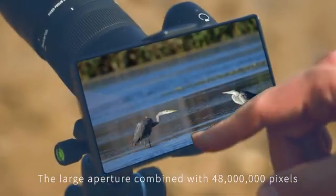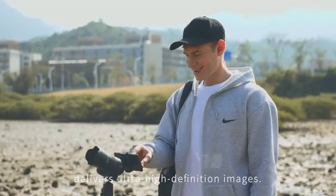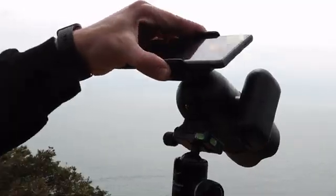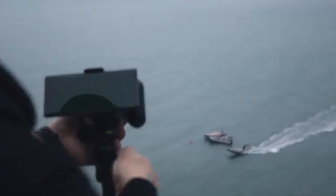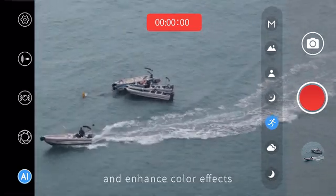The large aperture combined with 4,800,000 pixels delivers ultra-high definition images. Powerful AI algorithms refine image detail and enhance color effects.